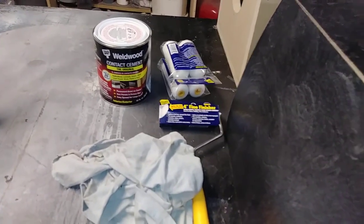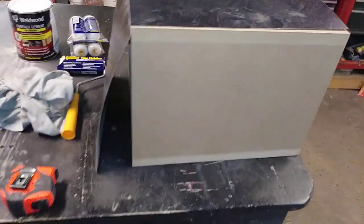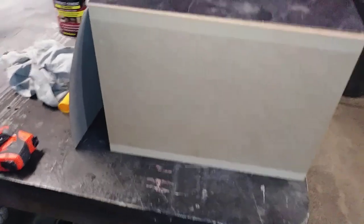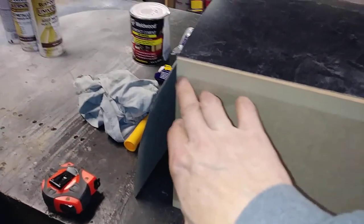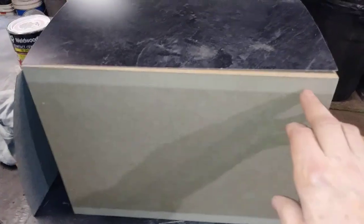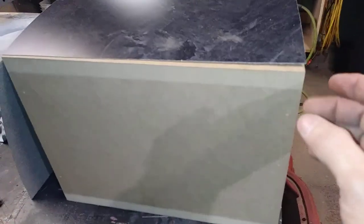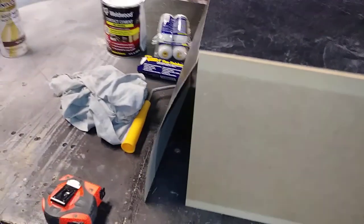Contact cement is about ten bucks, rollers maybe eight dollars. When you paint wood, no matter how good your prep is — if it's raw and just primed or whatever — you will always get an expansion joint at some point due to humidity changes. So this is a budget build but I'm going to spend a little bit of money on finish.